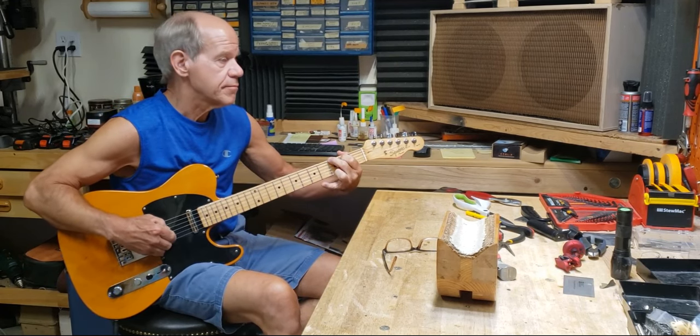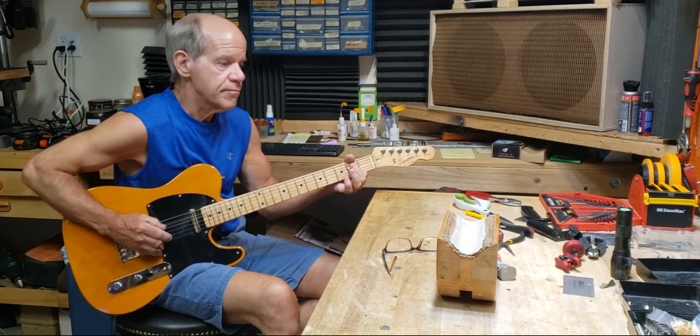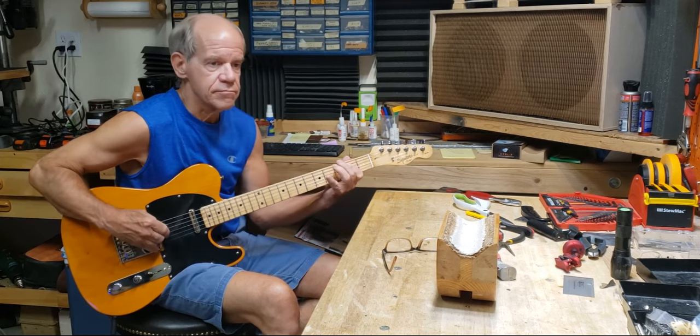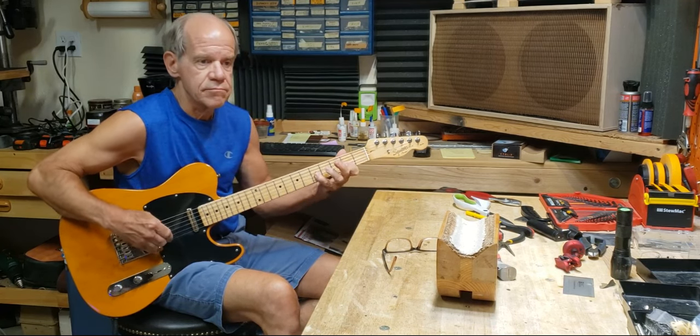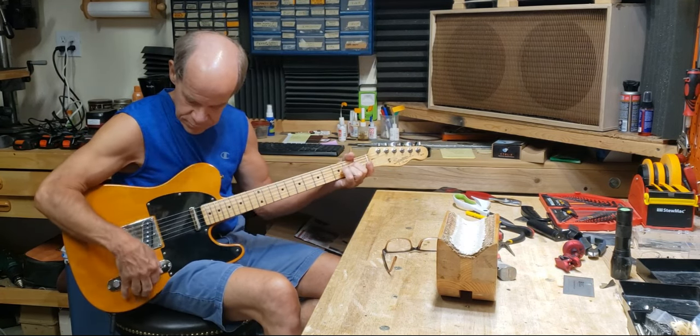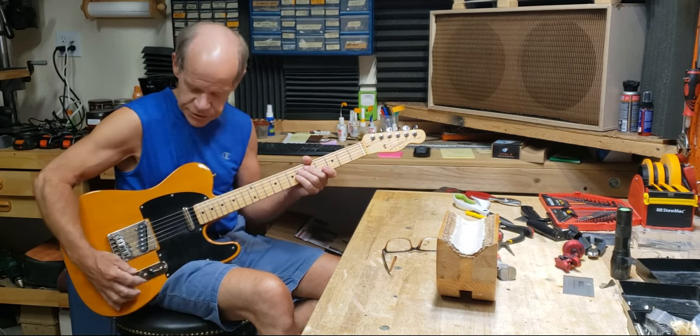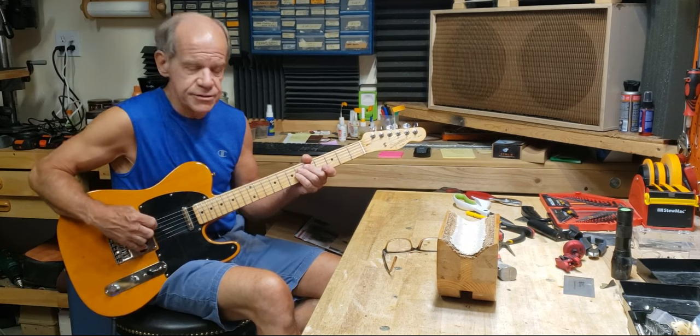Bridge pickup. Now both pickups together in parallel, which is the normal two pickup position of a Tele.